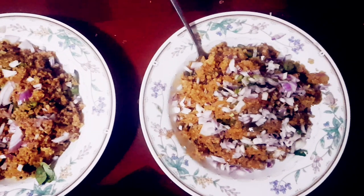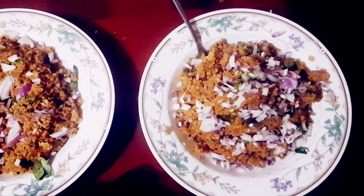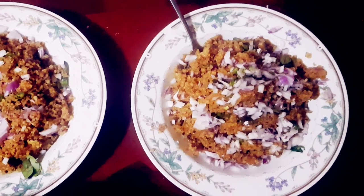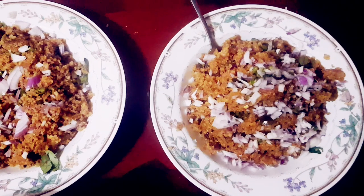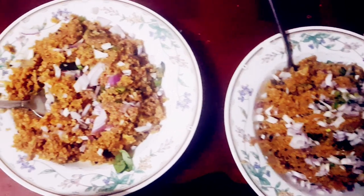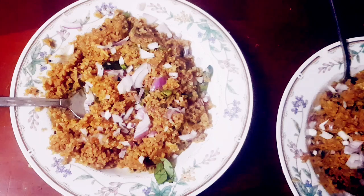I am going to put the sauce on the side of the pan. If you have any questions, please do not forget to subscribe, like, comment, and subscribe to my channel. Bye bye!